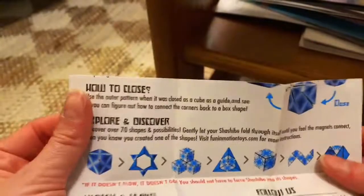This is how it looks like. There's a booklet with information of different shapes that you can use it for.